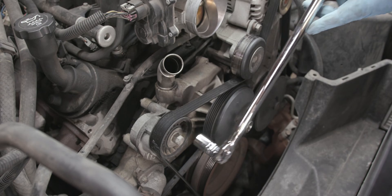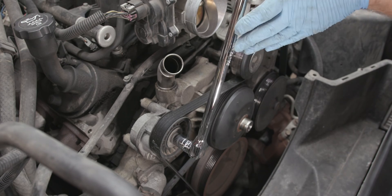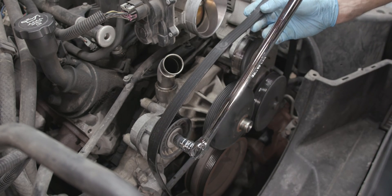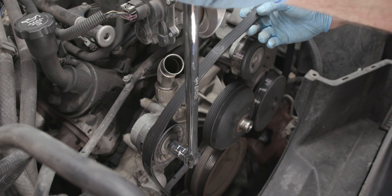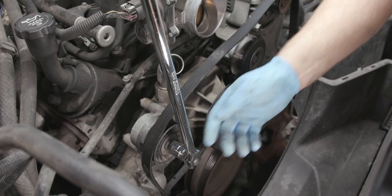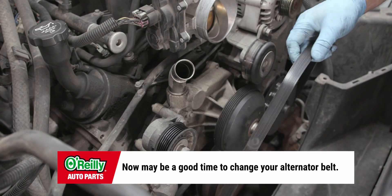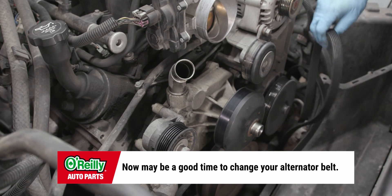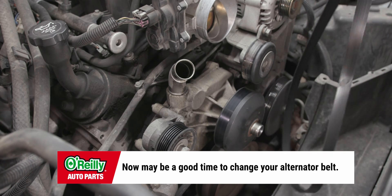Before removing your belt, make sure you have access to a routing diagram, which is usually in the engine bay, or take a photo of how it's routed. Remove the accessory drive belt by using a breaker bar with a hex head socket on the drive belt tensioner bolt. Slowly release the tension on the tensioner, then remove the breaker bar and socket. Then you can remove the belt from the pulleys and tensioner. Clean and inspect the belt surfaces of all the pulleys.